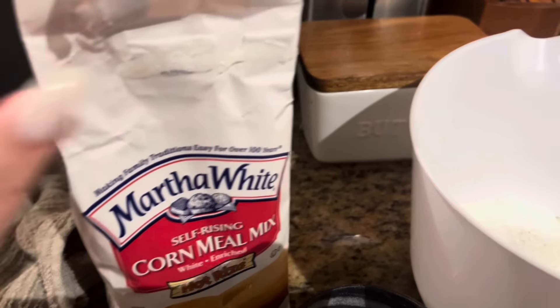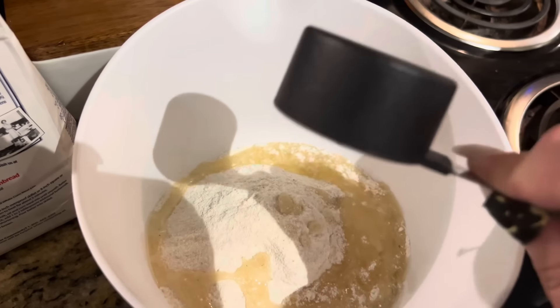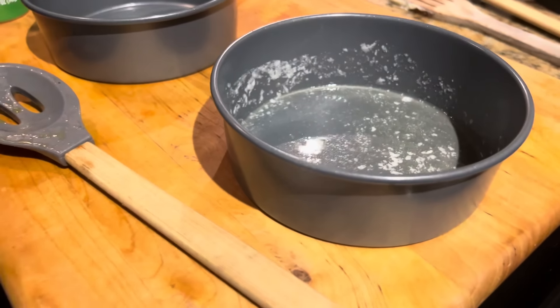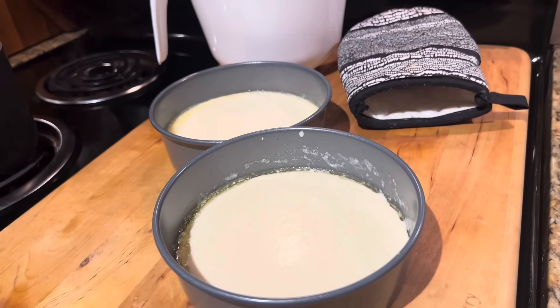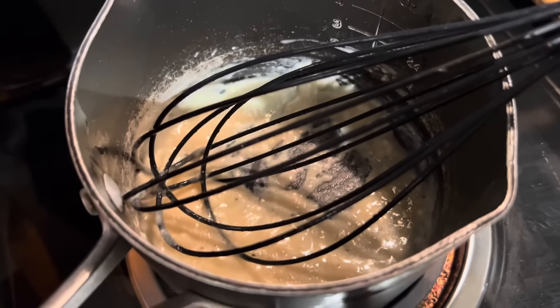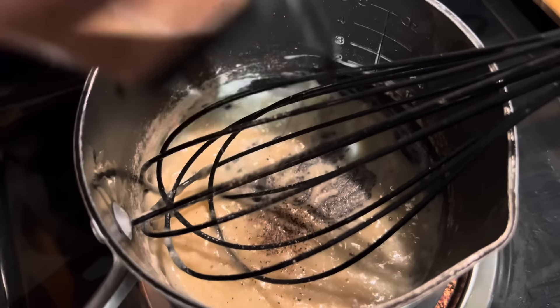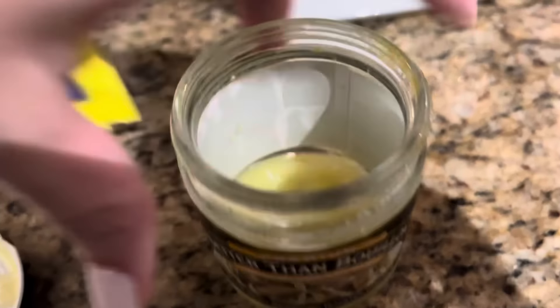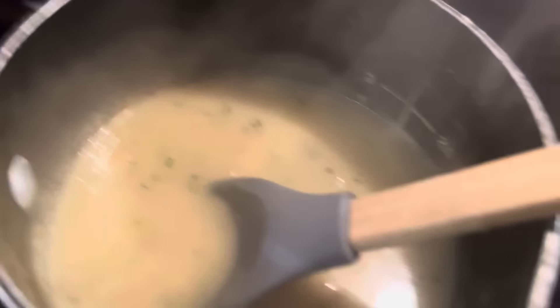I'm starting on the cornbread. I'm gonna do two cups of self-rising cornmeal mix, vegetable oil, one egg, and one and a third cups of milk. I melted some butter in the pan and we're about to pour the cornbread mix in there — doing two pans, throwing it in the oven. For the gravy, we're gonna start with about two tablespoons of butter, add some flour, and start making the roux. Add pepper, bouillon, parsley. Added water to get the rest of the bouillon out and finish making the gravy. Pulled the cornbread out and buttered it. Put the wings back in to crisp up, and then everything is done.